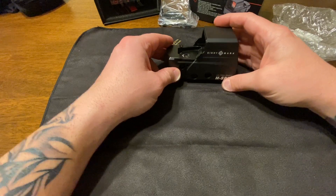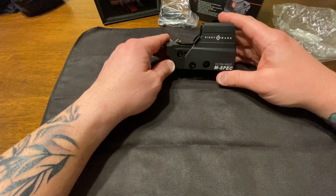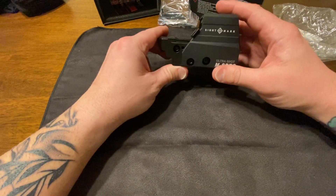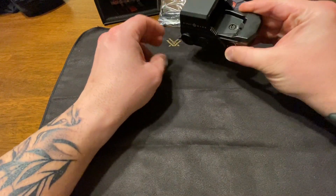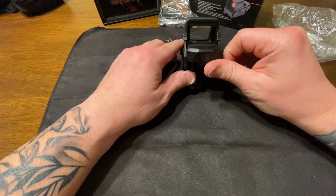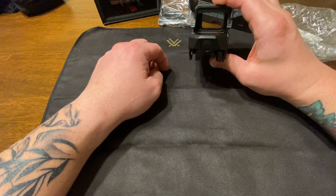The dimensions: it's 4 inches long, 1.85 wide, and 2.3 inches tall. It weighs 9.6 ounces. Overall it's not too heavy and not too bulky. It's going to look pretty good on the AR pistol, and I'm excited to get this thing dialed in and see how she does on the range with my 300 Blackout.